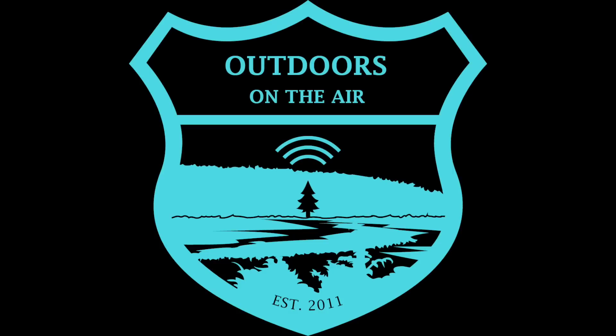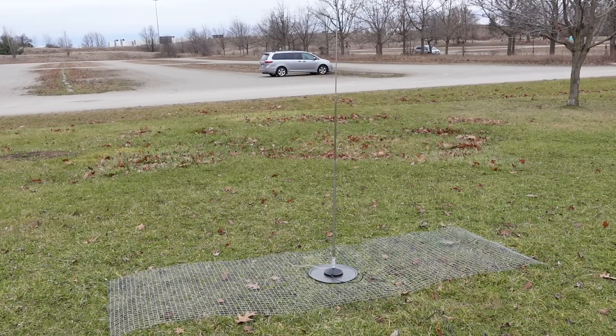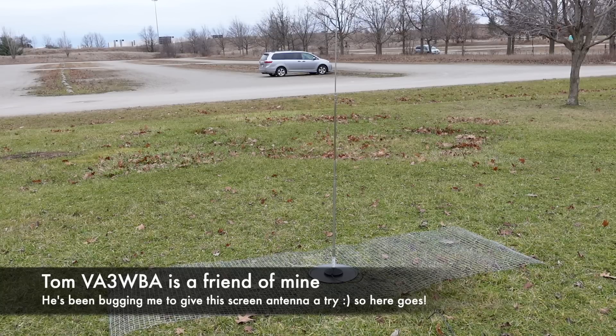Hi, I'm Tracy, VE3TWM. Thank you for tuning in to Outdoors on the Air. Tom, VA3WBA, wanted to try the now fad-like chicken wire ground, which you can see multiple videos about up on YouTube.